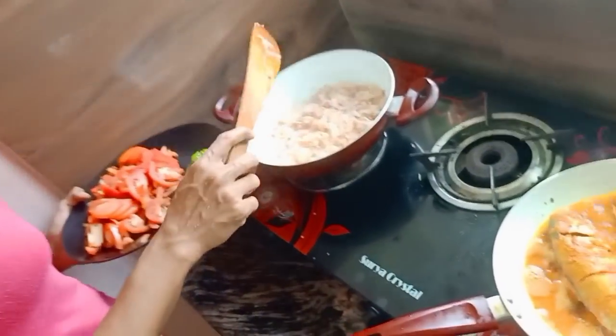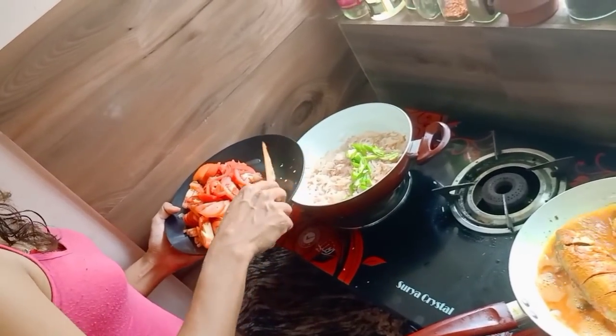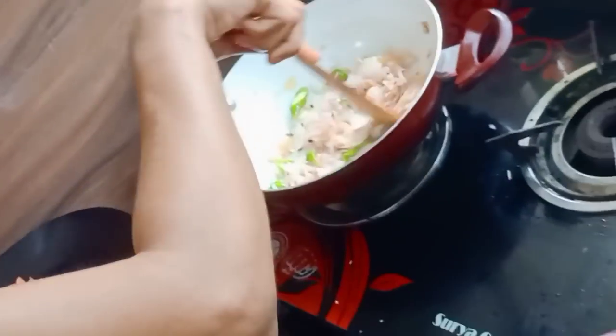Now, we are going to cook the rice. We'll need more energy to solve this problem.